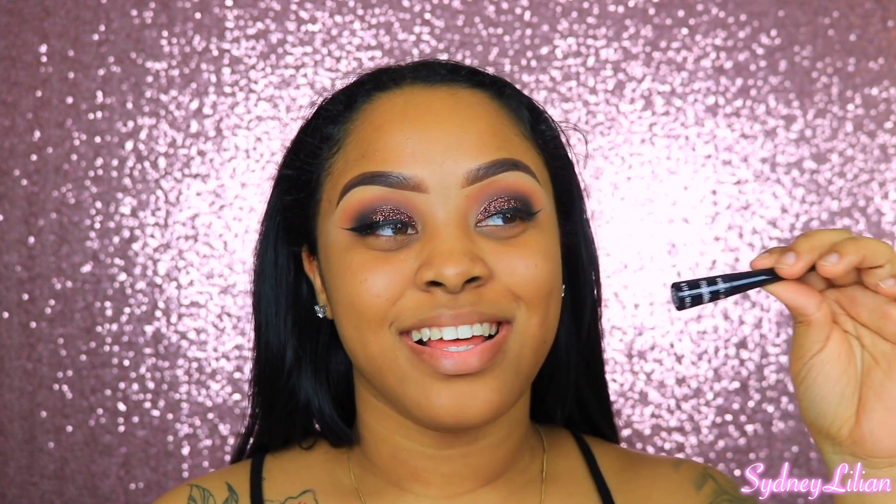I'm going to apply my lashes. I already did my wing — let me show you guys what I used. This is the Wet n Wild Megaliner, and that's what I used to do my wing eyeliner.